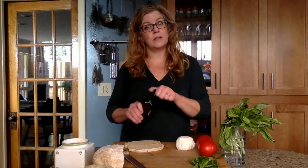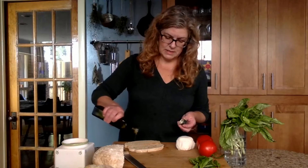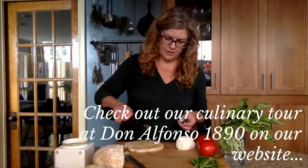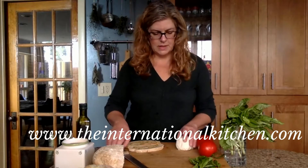Then you want to use the secret ingredient, which is a good quality olive oil, and you want to use plenty of it — do not be shy. This olive oil comes from the Amalfi Coast; it's from Don Alfonso on the Amalfi Coast. But any good quality olive oil will work.